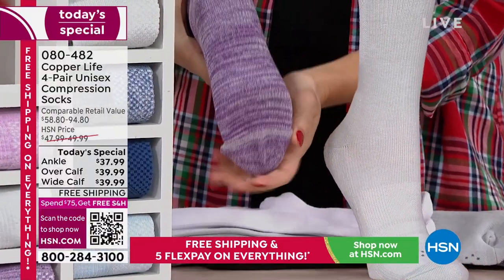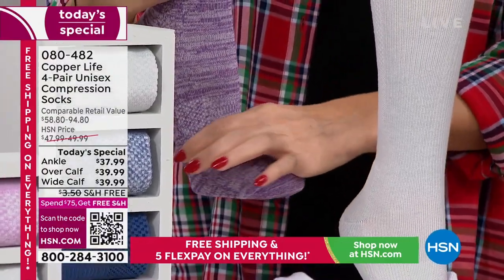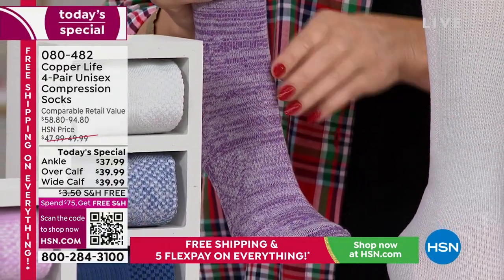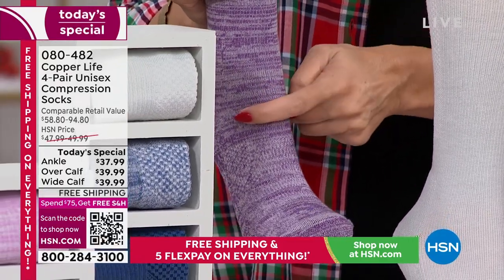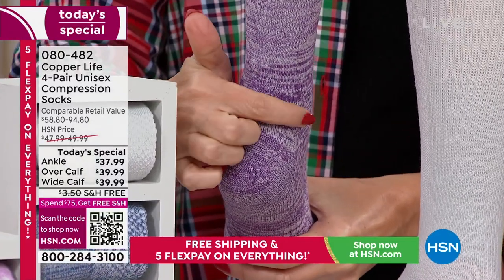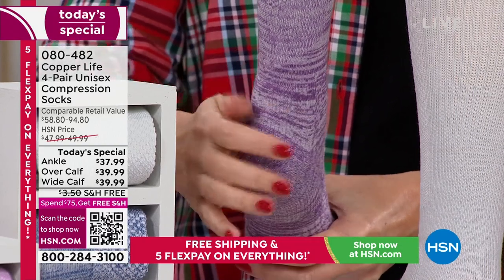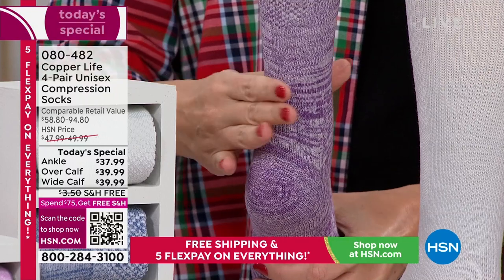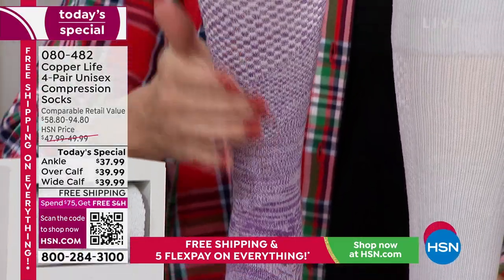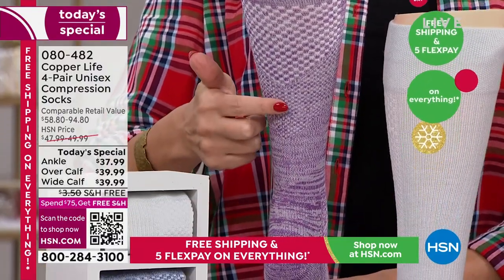There's a nice seamless toe area and 360-degree arch support all the way around. The front of the sock gets a little thinner so when you're walking it doesn't bunch up and cause rubbing. There's blister reduction control throughout the entire sock, with extra padding right where blisters typically happen. The graduated compression is tightest at the ankle and releases as it goes up toward the heart.